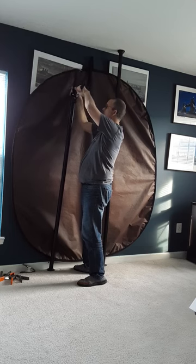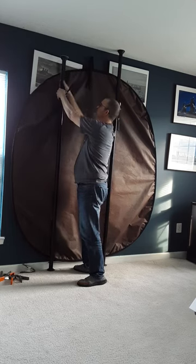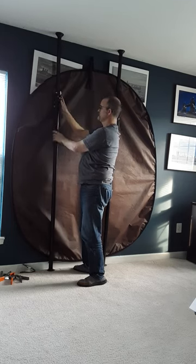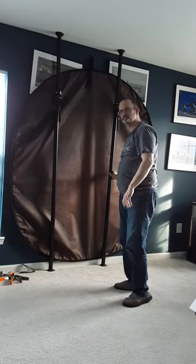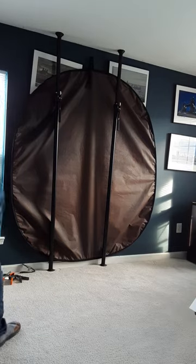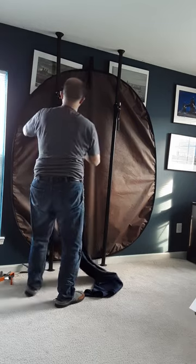Where you can just adjust the height really high with a nice red lock. Expansion poles are great for hanging up backgrounds.